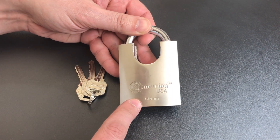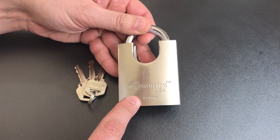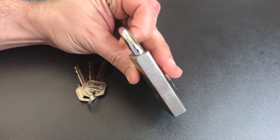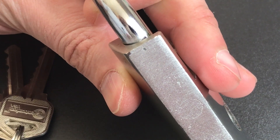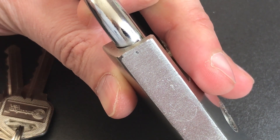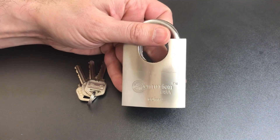It does look like Centurion tried to address the corrosion issue by putting a nickel plating on this. However, this is a brand new lock and you can already see there are chips in that nickel plating, so I wouldn't count on that plating keeping rust off this lock for very long.